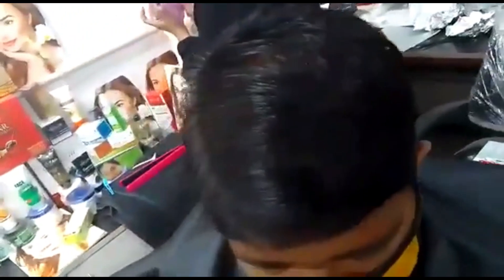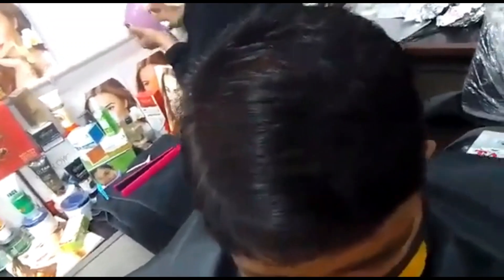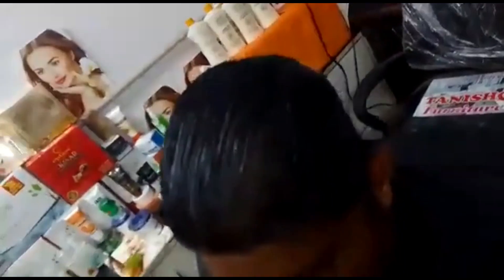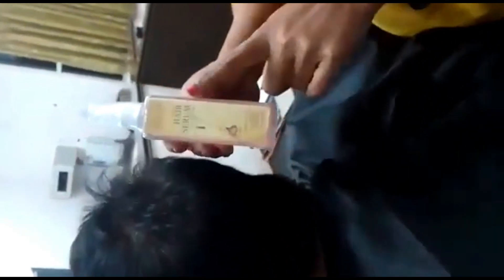After this, I will show you how much shine we can put in the hair mask. This is our spa product. Now we have to wash the hair mask after 15-20 minutes. Now I am using this hair mask.